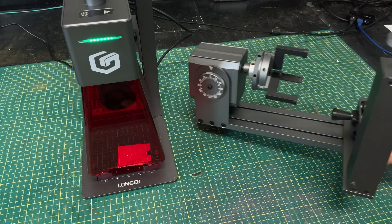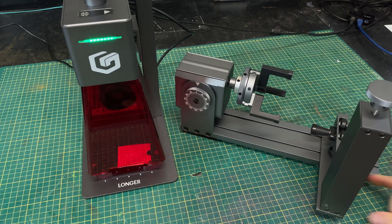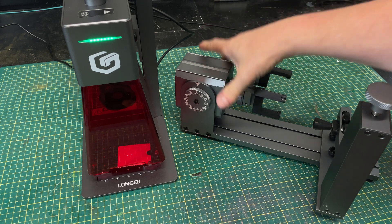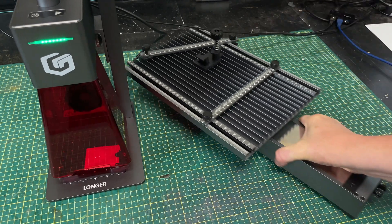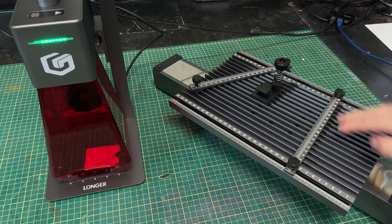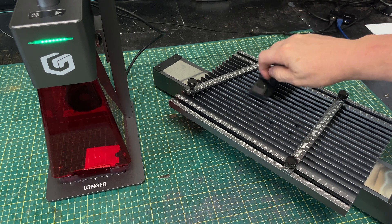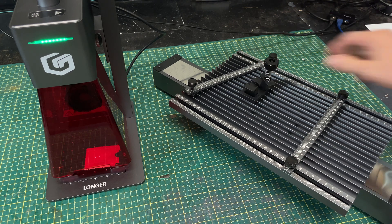The Nano Pro package also comes with a couple of key accessories. The first is a rotary tool, and it's actually a really nice one — there are adjustments everywhere; you can raise and lower the support at the end, adjust the chucks, and it has very long fingers on the chucks so they hold really well. It can also tilt the head up and down. You also get a sliding table which brings the workspace up to 100 by 300, plus extra rulers and some really great little clamps to hold things down. If you don't have the pro version, you can buy all these accessories separately from the Longer site.